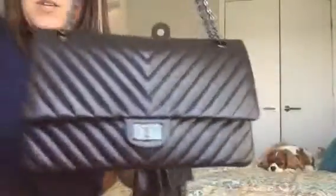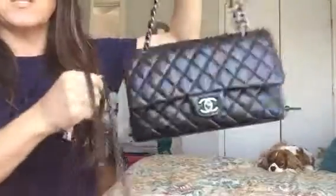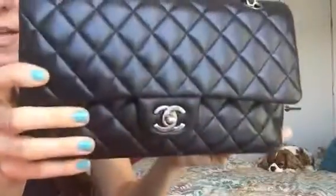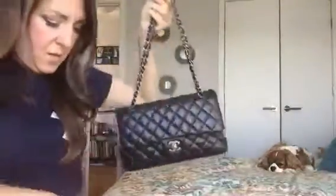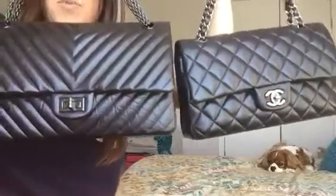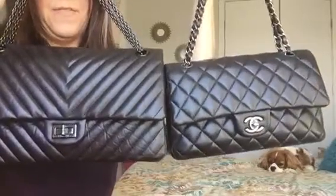By the way, this is my brand new Chanel chevron reissue in black distressed calfskin with black hardware. This other one is my — I think 2015 or fall 2014 — lambskin classic flap in black with ruthenium hardware. Here are the bags side by side. The reissue does hold a lot more than the classic flap.